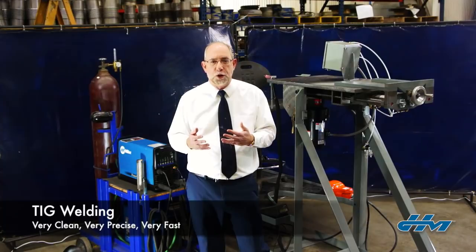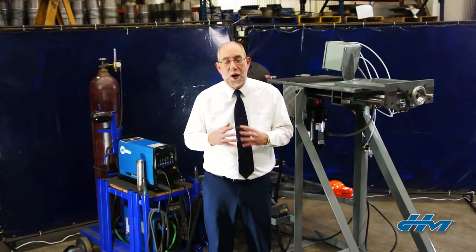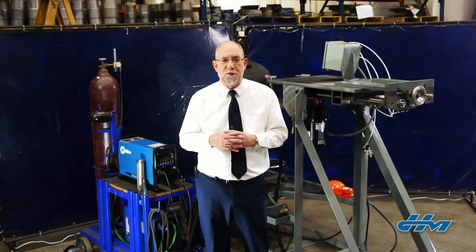First of all, TIG welding is used because it's very clean, very precise, and very fast. So during corrugated hose welding, TIG welding is preferred. But you also have to worry about a couple of factors.